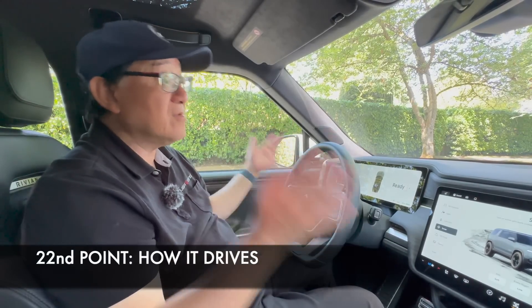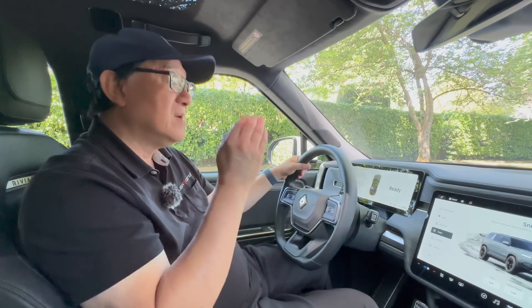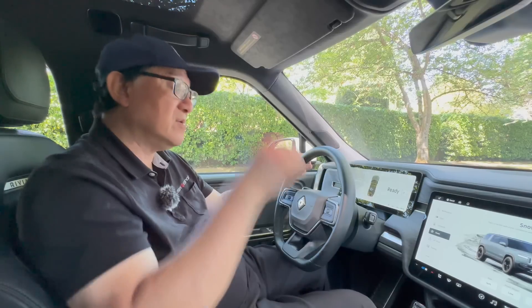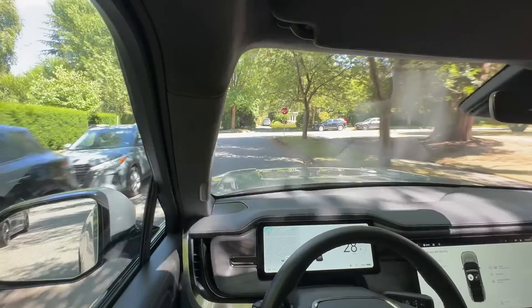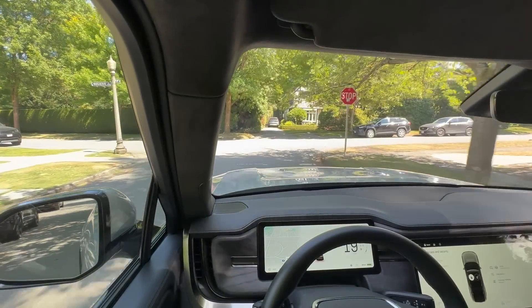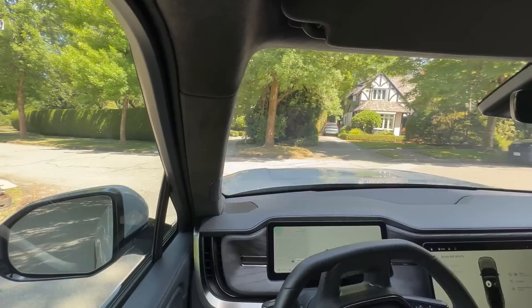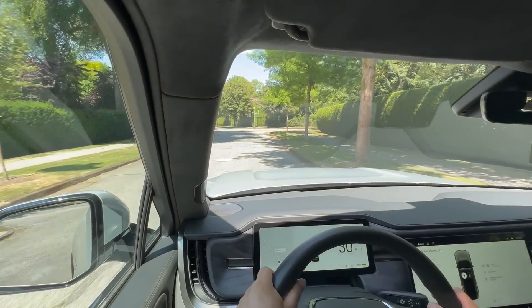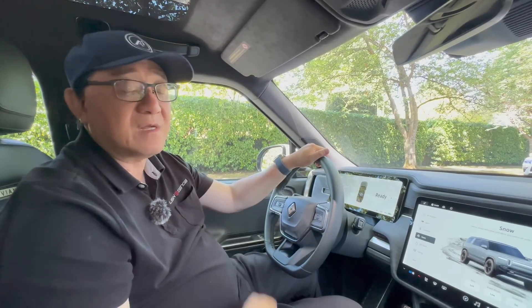The twenty-second thing is how it drives. In terms of acceleration, as I mentioned, 0 to 60 in just over 3 seconds — an immense amount of power and torque. You step on the accelerator and it takes off like there's no tomorrow. That feeling is something you can't replicate with gasoline engine cars because of the immediate torque that comes through the system, making this vehicle really fun to drive.